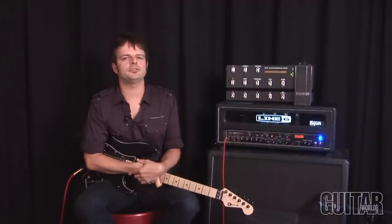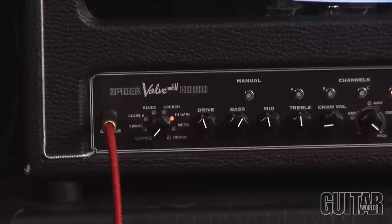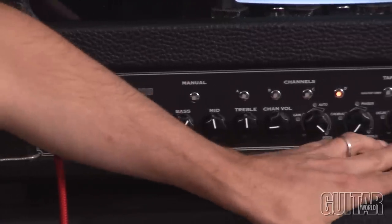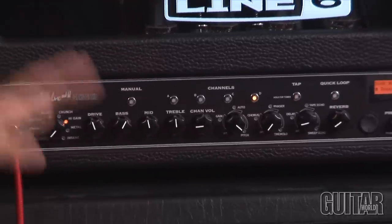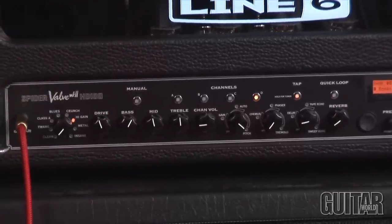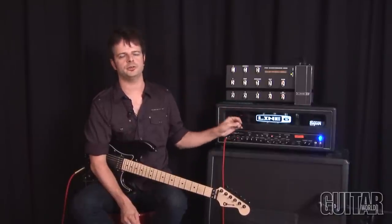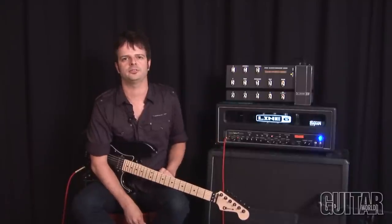With the Spider Valve HD100, using this particular amp is so intuitive and easy. It comes with 16 different amp models and 20 smart effects, located over here. All you have to do is just start to turn knobs and find your unique sound. It also has presets that Line 6 has put in for you, and you can use that as a starting point, then start to tweak and create your own different sounds — up to 128 user presets.